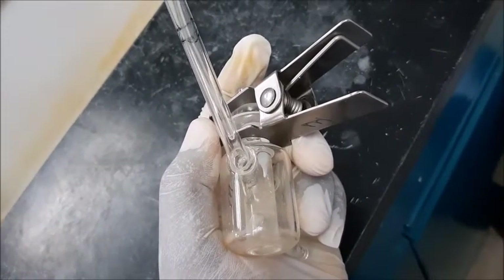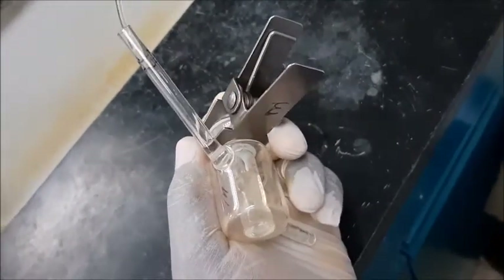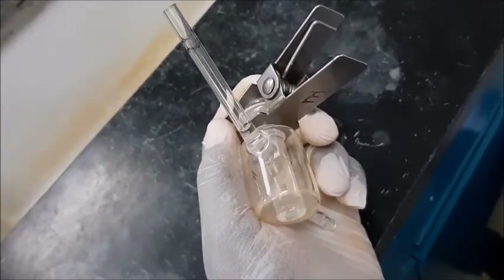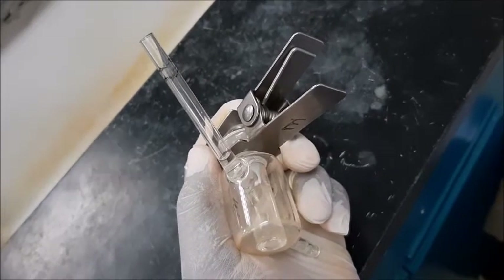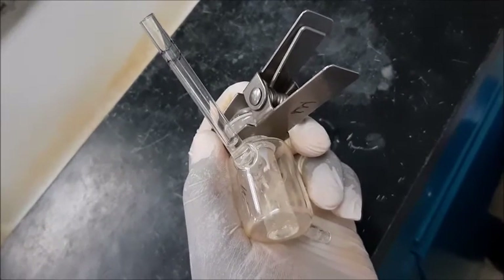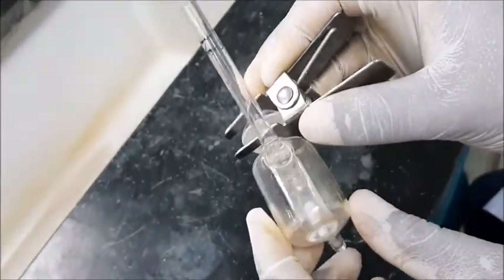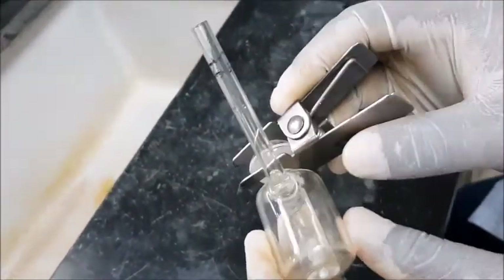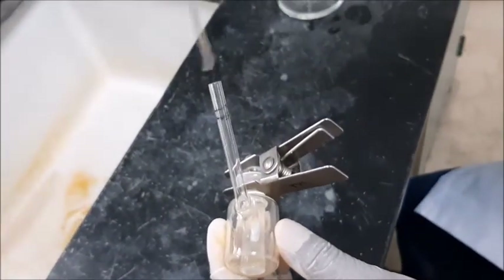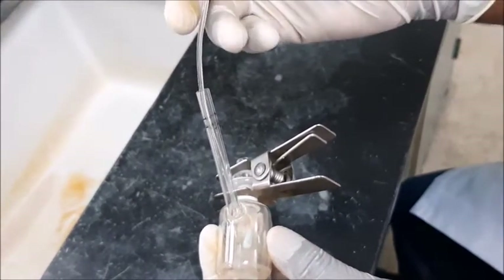In case any air gets trapped, we need to remove it. So before we reach our calibrated volume, we want to remove the trapped air — I have noticed there are some trapped air bubbles. By just tilting the tube, the trapped air is removed. So we further add in the remaining volume.